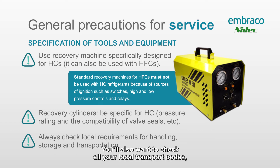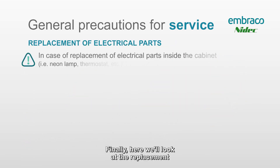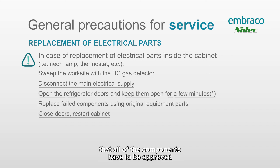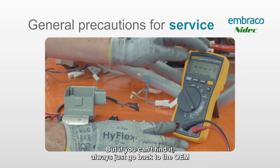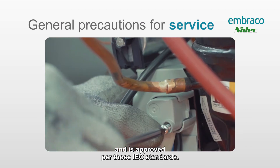Check all your local transport codes, because they differ everywhere, before moving this gas. When replacing electrical components, the main point is that all components must be approved per the IEC standard to ensure nothing is potentially spark-producing. When working on these systems, use your combustible gas detector to check your work environment, check the inside of the cabinet, then unplug the system. Eventually all these electrical components will be available in the aftermarket, but if you can't find them, always go back to the OEM to make sure you have a safe, non-spark-producing part approved per the IEC standards.